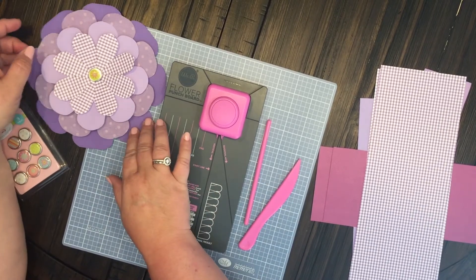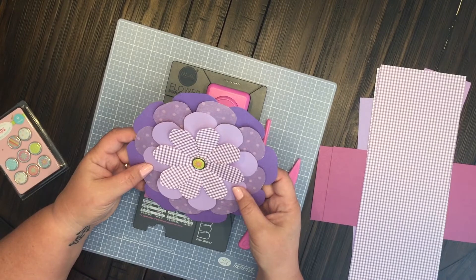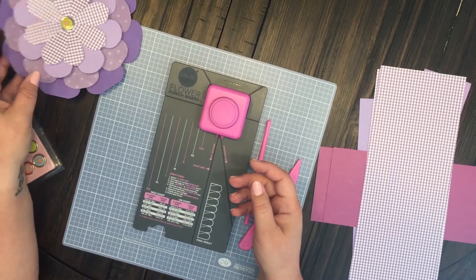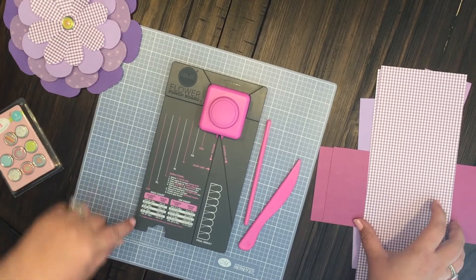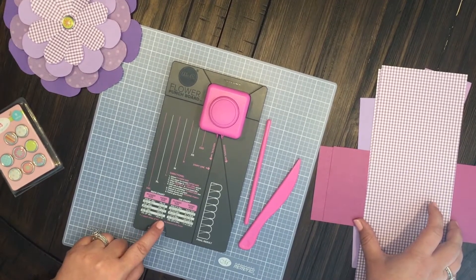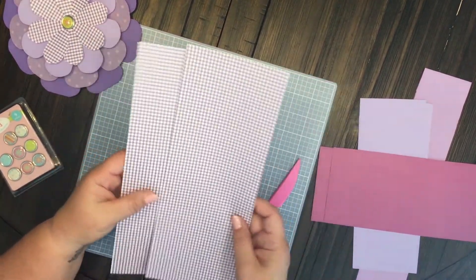This is what I made with it and I wanted to share with y'all how super easy it was to do. So the first thing you need to do for the extra extra large flower is two four-and-a-half by twelve inch strips right here.